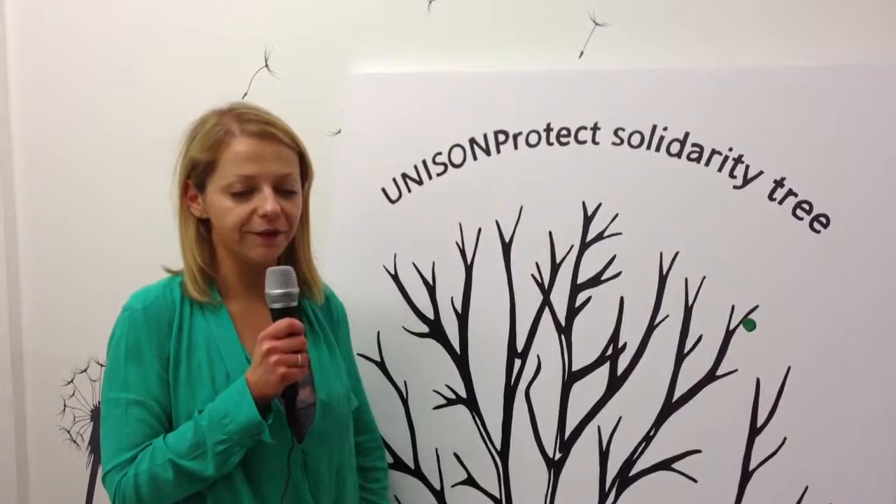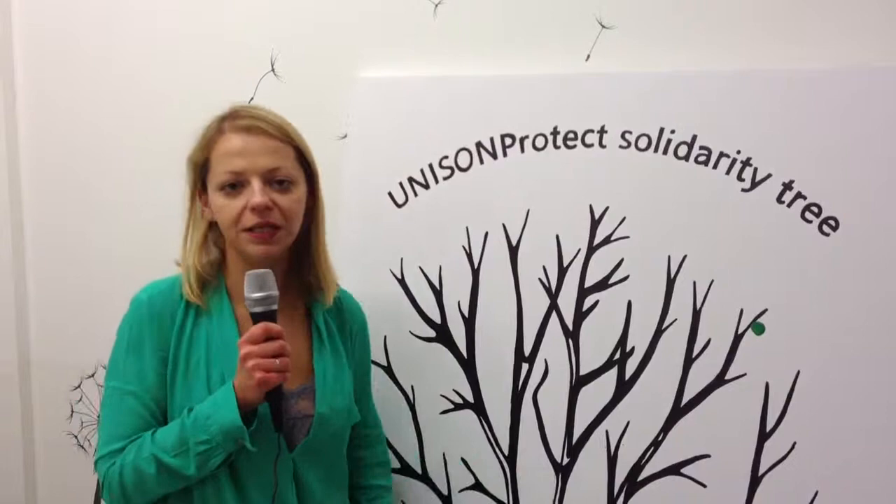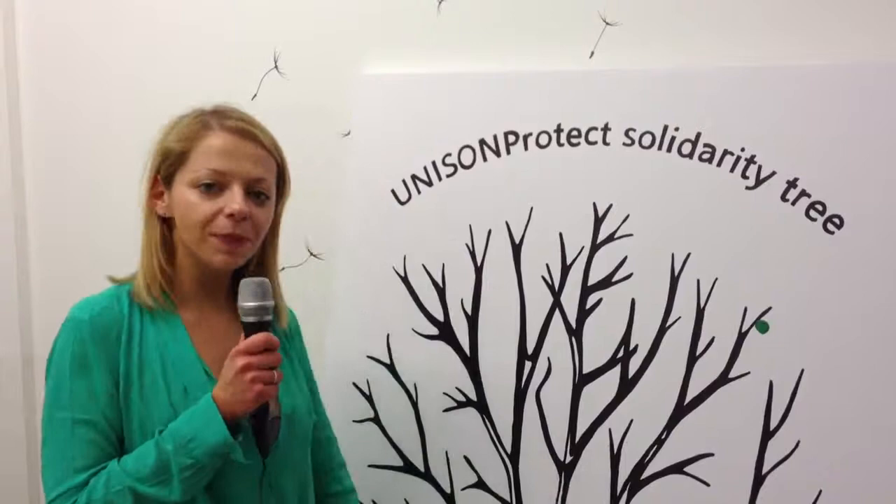For every thumbprint that's left on our tree, we'll donate 20p to Unison There For You, also known as Unison Welfare. So come by the stand and help us not only decorate this beautiful work of art, but also raise some money for a great cause. Thanks.